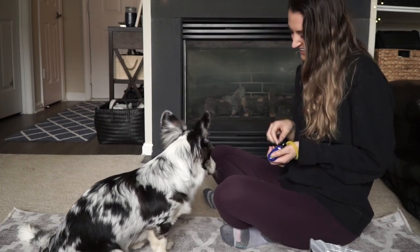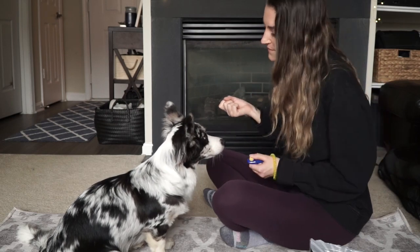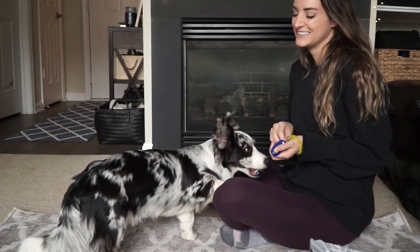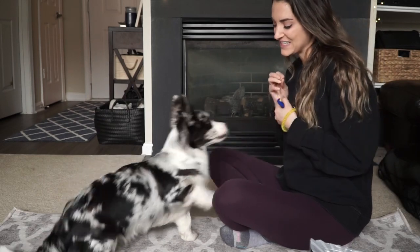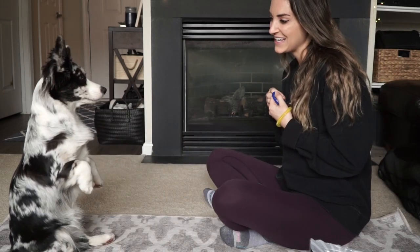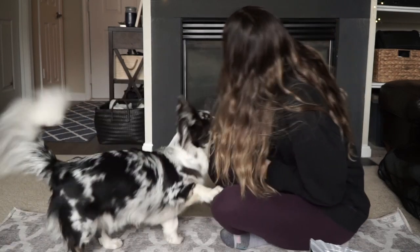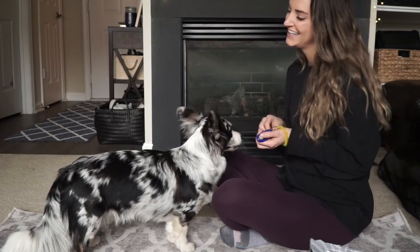I forgot to mention this before, but if you've never used a clicker, I will link some good videos and resources below. The idea behind clicker training is super easy — when your dog does an action you want, you click the clicker and then treat your dog immediately. After time, they'll realize that they get a treat when they do something you'd like.